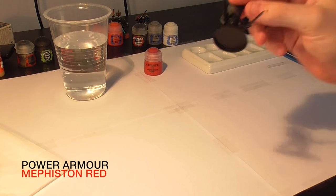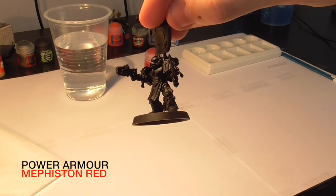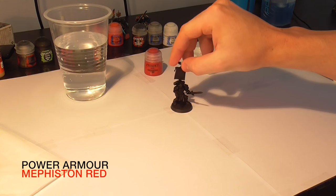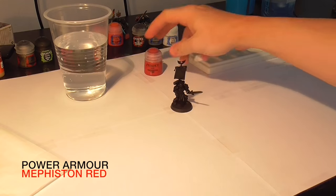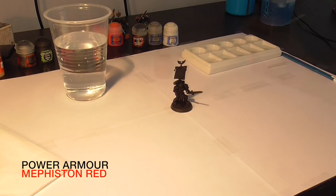Hey guys, welcome to this painting tutorial on how to paint a Blood Angels Tactical Squad Sergeant. It's an absolutely fantastic miniature and I've been really looking forward to painting it. Some people don't like the nipple armor but I actually really like it — I think it suits the Blood Angels aesthetic.